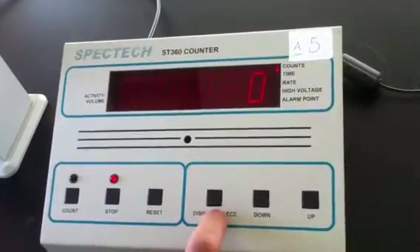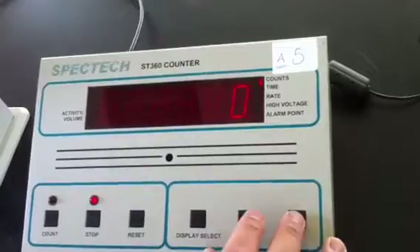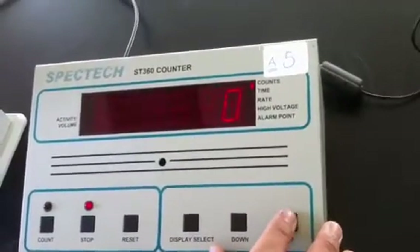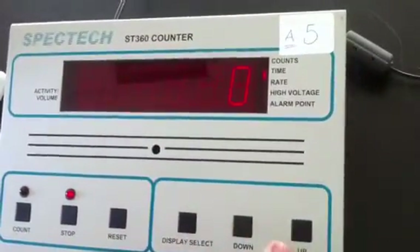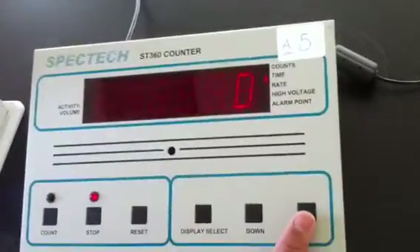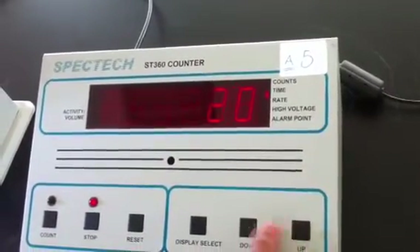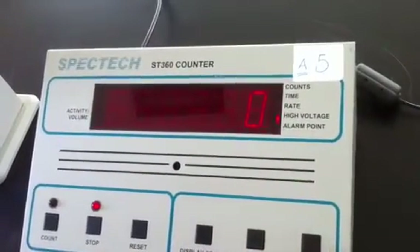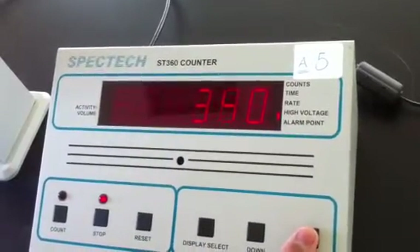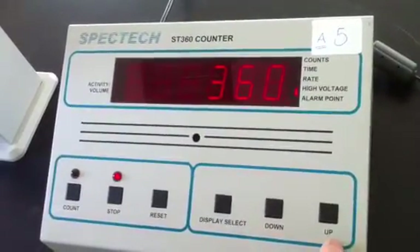This button is called the display select, and it is used to adjust the options or the experiment setup. This is called the count, and we can change the counts from here. From this control we can change and adjust the time — for example, 10 seconds, 20 seconds, or 30 seconds. We can also adjust the high voltage, for example to 800 or 700, using the up and down controls.